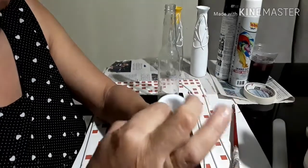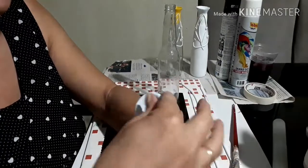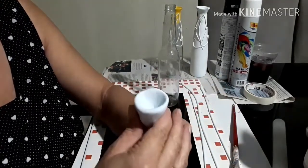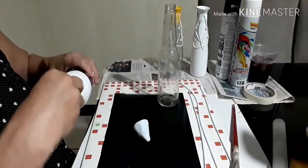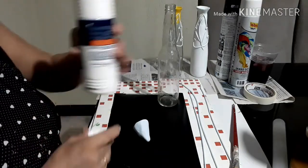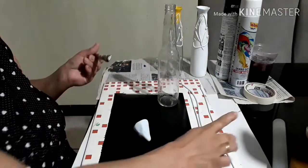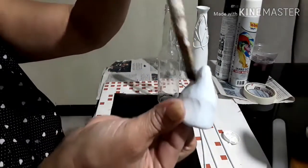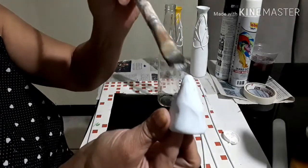This here is according to the size of the garrafa. If the garrafa is large, you will open this here; if not, it has to be the same. So here, you put a little bit of glue — very little bit of glue — and you pass it just a little bit, to be able to put the garrafa on the bottom.